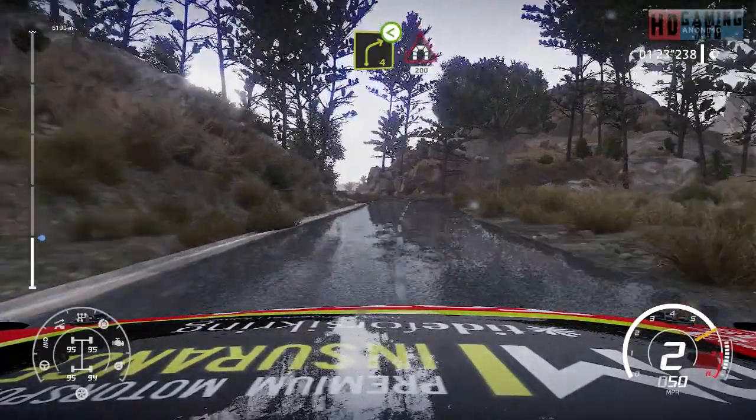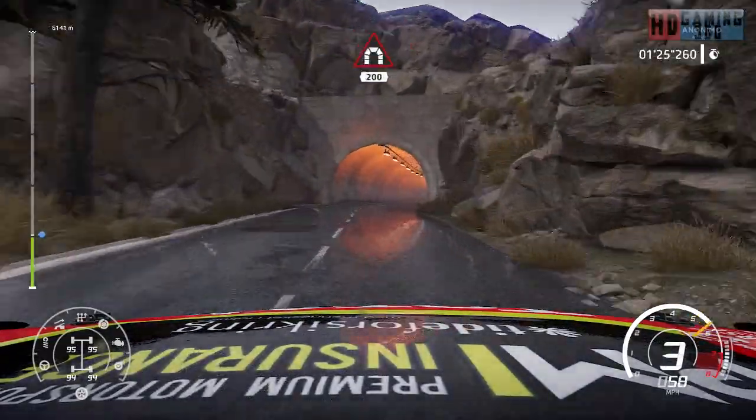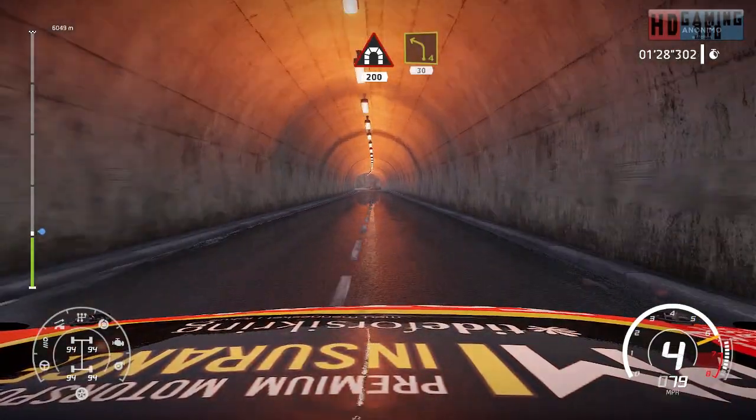Caution, right 4, open into tunnel, 200. Left 4, 30.